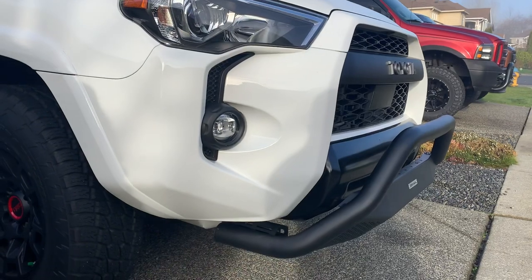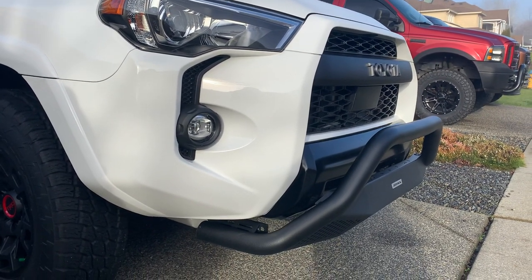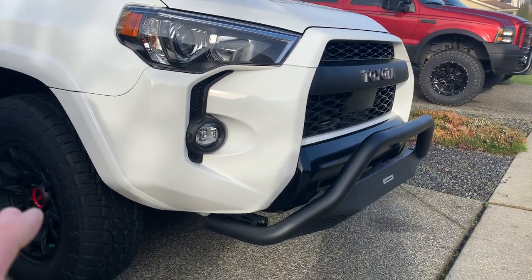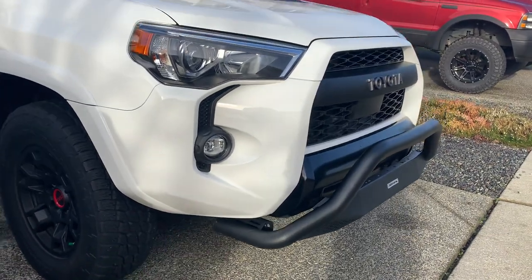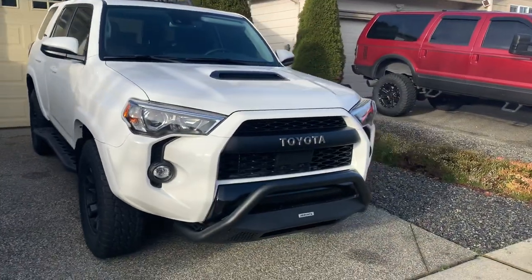I don't like these. I stand by my previous thoughts — I think it kind of takes away from the 4Runner. It hinders its off-road prowess; it hinders your approach angle a little bit. Not by a lot, but it does.